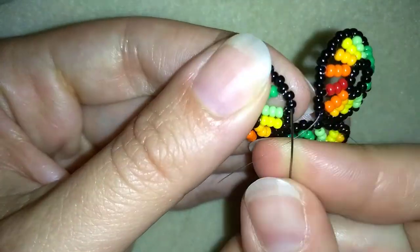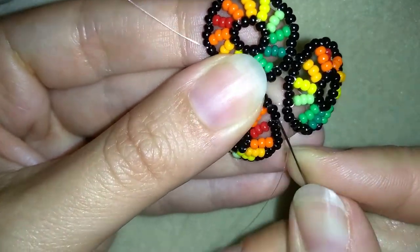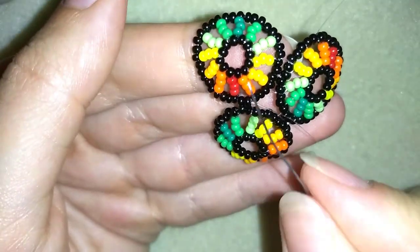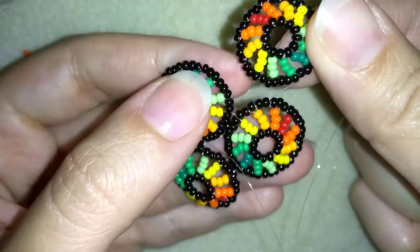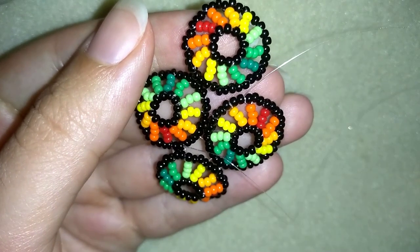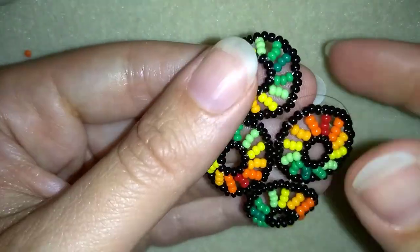I'm connecting them just like this. Now I will go through all of my beads here and connect my fourth element the same way, counting five beads from this connection in this direction. When I'm ready I'll show you how to put your ear wire. I just connected my fourth element the same way I showed you, and now I'm going to show you how to attach your ear wire.